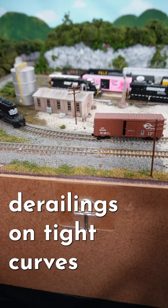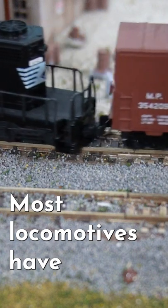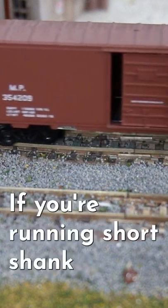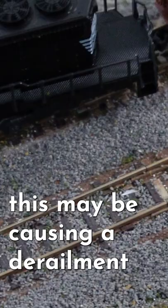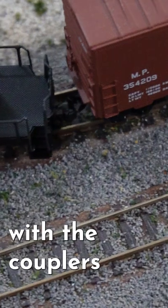If you're having mysterious derailings on tight curves, this may be your couplers. Most locomotives have body-mounted couplers. If you are running short shank truck-mounted couplers, this may be causing a derailment because of the lack of play with the couplers.